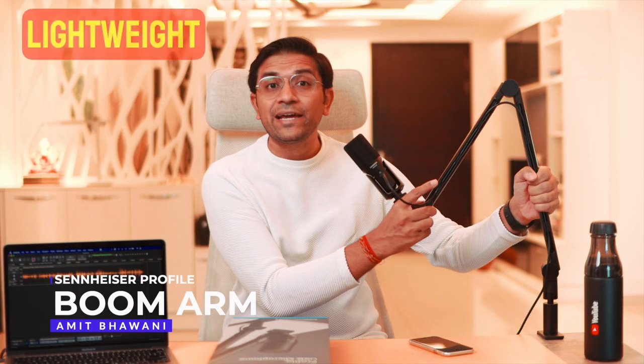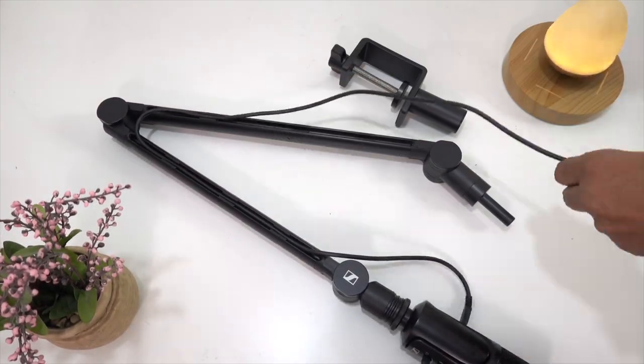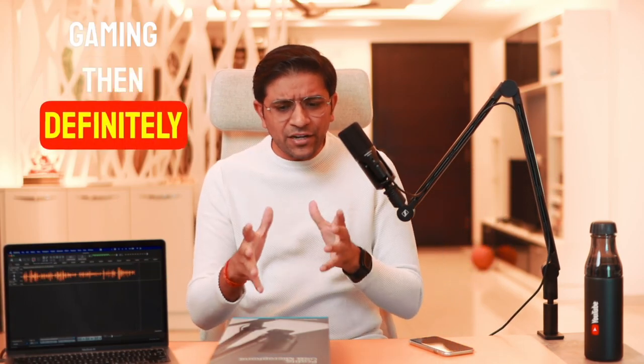Let's talk about the boom arm. This is super lightweight and very easy to set up. You can see a channel built into the arm where you can route the Type-C cable cleanly. If you are a gamer with a keyboard and mouse on your desk, you can still comfortably keep those on the desk while the boom arm holds the mic.